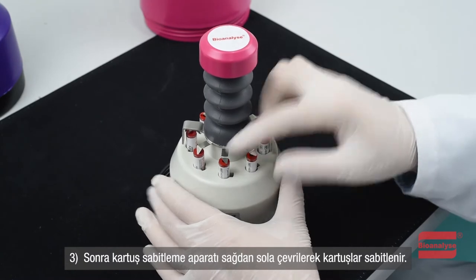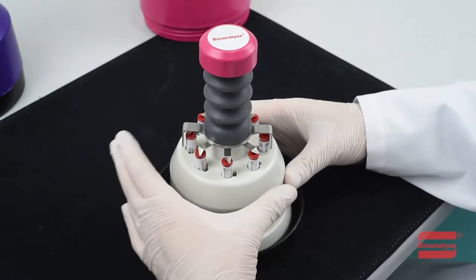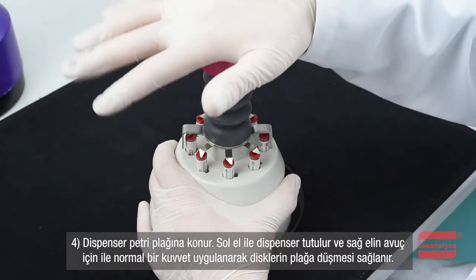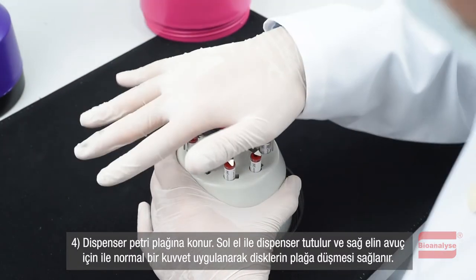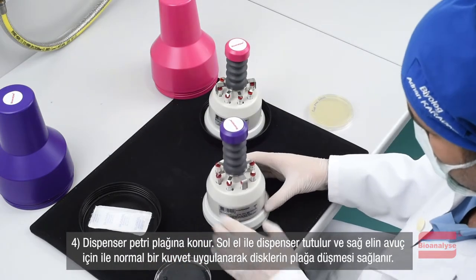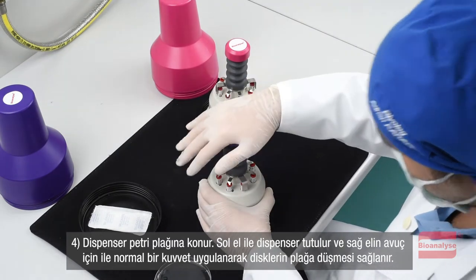The cartridge fixing apparatus is turned from right to left to fix the cartridges. Finally, the dispenser can be placed on a petri plate. The dispenser should be held with the left hand and a regular force with the palm of the right hand is applied, allowing the discs to fall onto the plate.